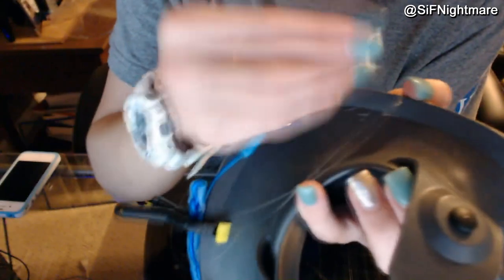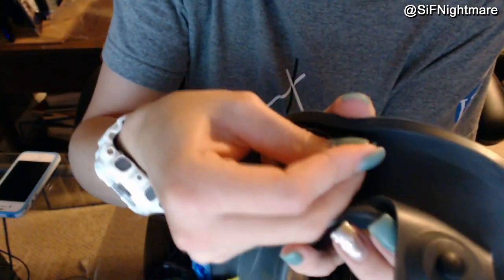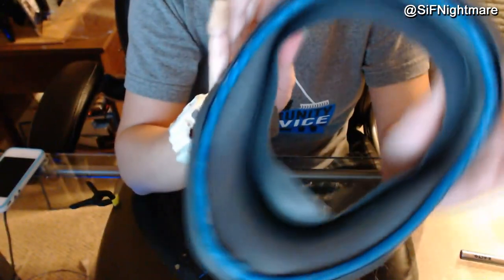A couple of hints for this project: what you want to do is follow the seam on the bottom of the respirator, and also from the top you want to go in at an angle with your needle — this will help keep it secure inside of the respirator. Once you've made it all the way around the mask, you want to make sure that you secure it to the other side of the tube where you started from.